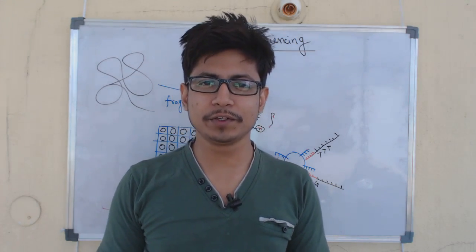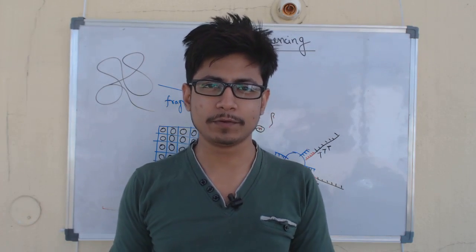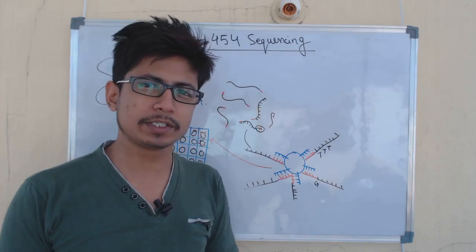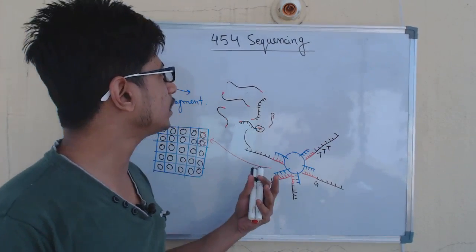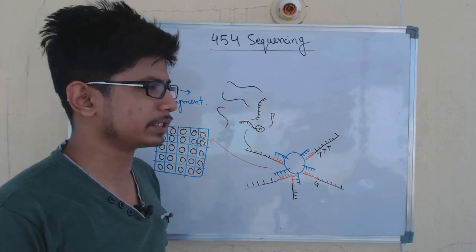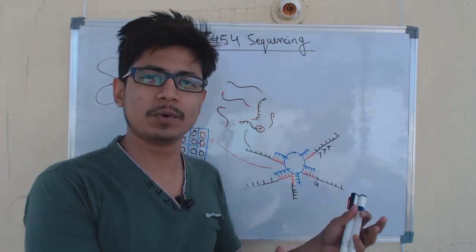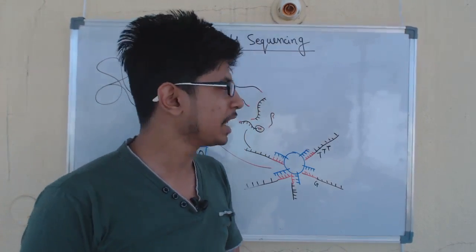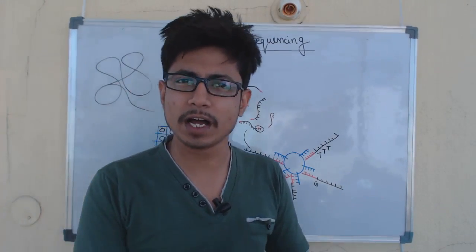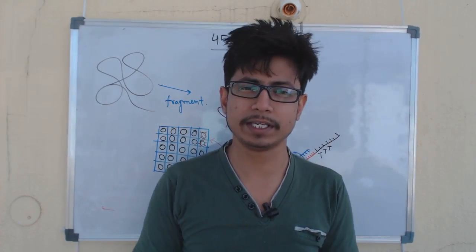Welcome back friends, welcome to another video from Shomo's biology. In this video tutorial we will be talking about 454 DNA sequencing. 454 DNA sequencing is fast, reliable, and it depends on fluorescence data to sequence the DNA.